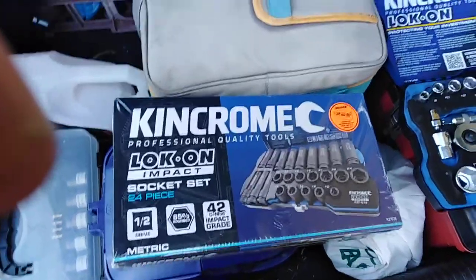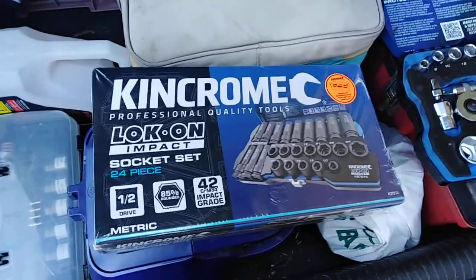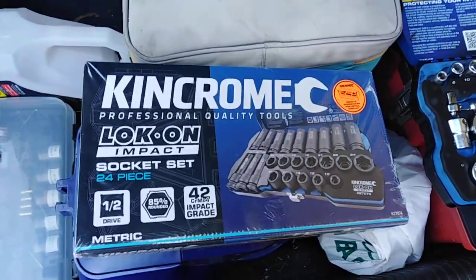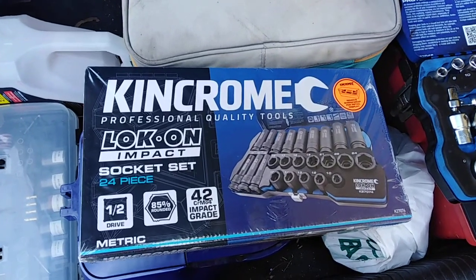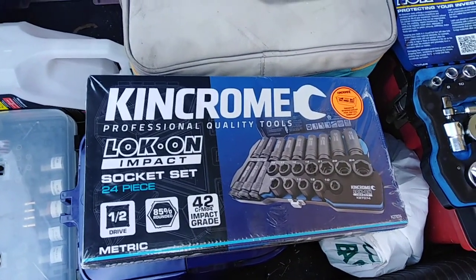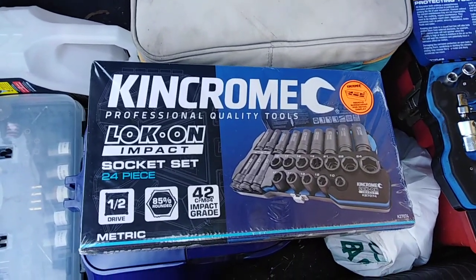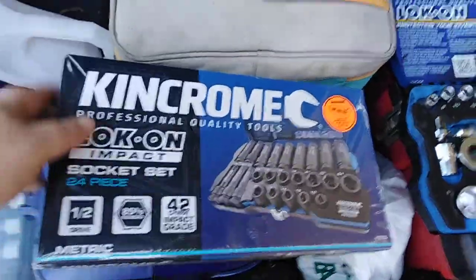What I've been waiting for over a week now has finally arrived — my new Kincrome 24-piece half-inch drive metric standard and deep impact socket set. Let's unveil this, open it up and see what we've got inside.